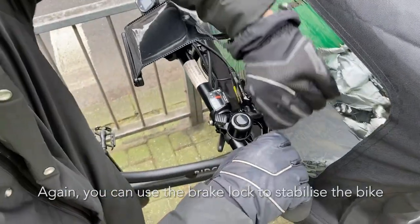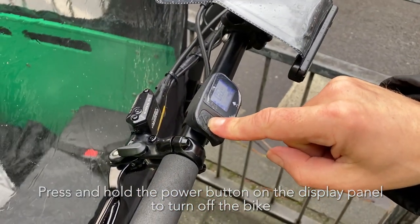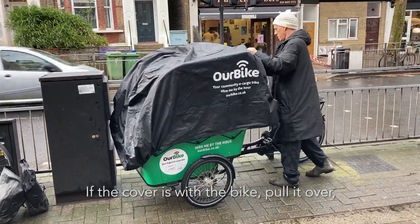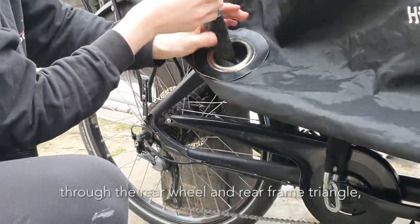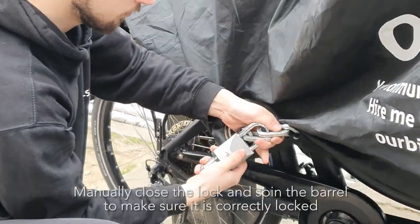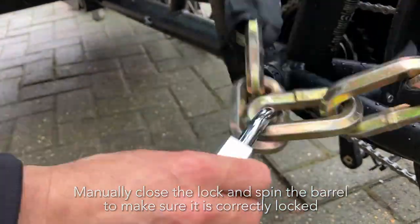Again, you can use the brake lock to stabilise the bike. Press and hold the power button on the display panel to turn off the bike. If the cover is with the bike, pull it over, then thread the chain through the immovable object, through the rear wheel and rear frame triangle, and finally through the holes in the bottom of the cover.